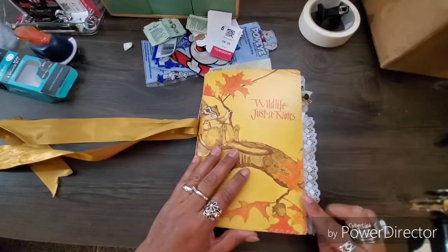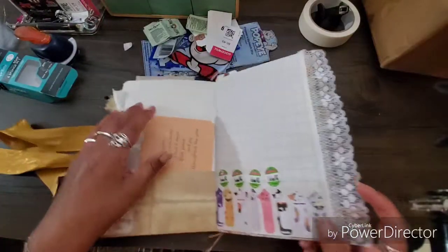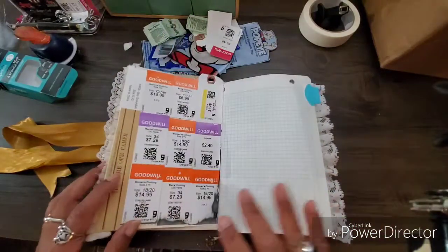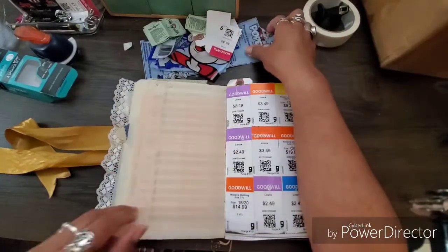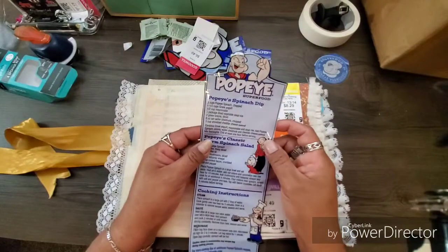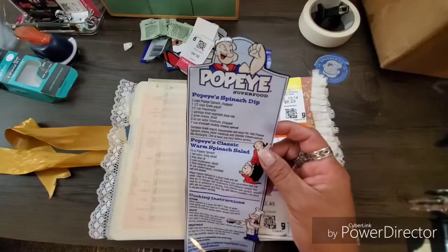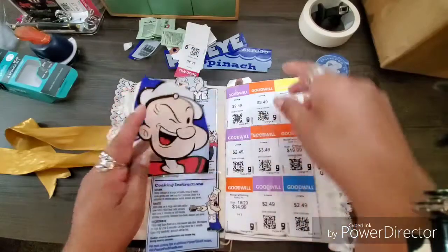I added a couple of pieces of lace and I'll probably add more — maybe even to the cover. Anyway, I'm getting sidetracked. What I wanted to do today, maybe on this thin page, is use this packaging from our spinach. We bought some spinach and I just loved that the packaging had Popeye on it!